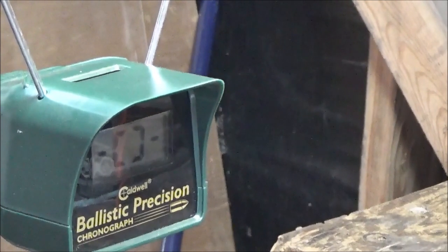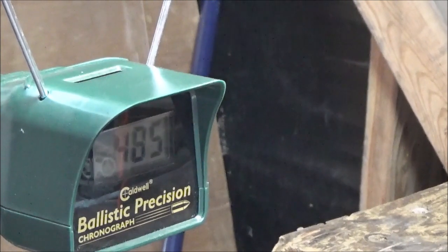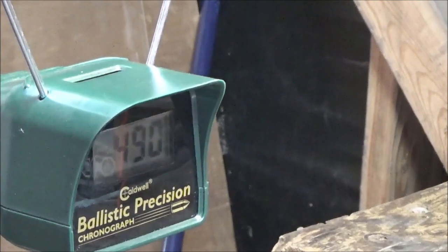We're all set, lights are on, chronograph is ready. We've got one in the chamber - first shot off a fresh bottle: 485. I think I did it - I think I finally got where I want to be. Second shot: 490. Now they're smoking - let's give the gun a couple of seconds between shots.